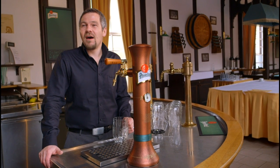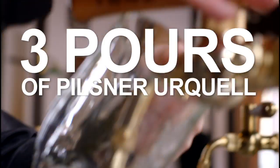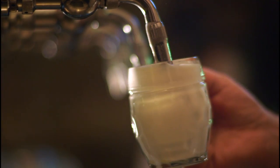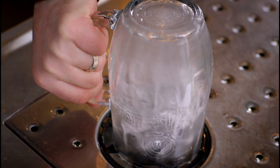Pilsner Urquell, as the first golden lager, can be served in different styles. The basic of correct pouring is a clean glass. The first step is always to rinse and clean the glass and temper it to the temperature of the beer. The biggest mistake I see on a daily basis is not caring about the glass properly — the glasses are not washed properly and the beer is not served in the proper way.